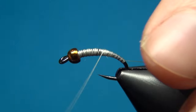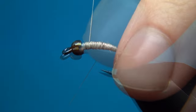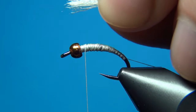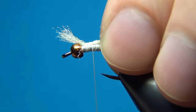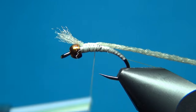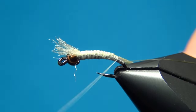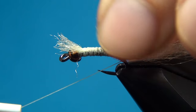A few more turns here to really build up the shape — take your thread up to the bead. Now for the Antron body, the main material is going to be some Antron yarn in the color cream. I've just taken off a little bit from the spool, and we're going to tie this in the whole length of the body. This will help keep a nice taper to the fly and you won't have any bumps in it.